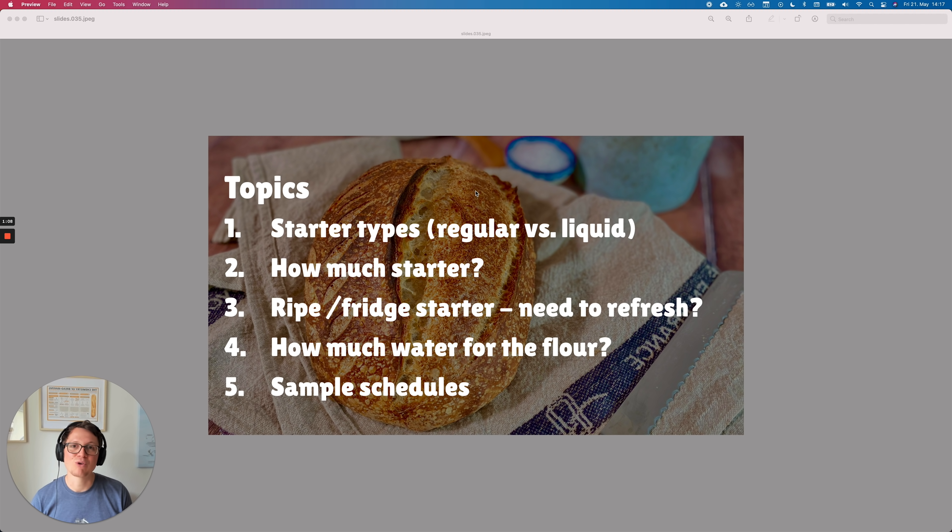Number three: many people go crazy about refreshing the sourdough starter, but can you actually do that with a ripe, unfed starter or a starter that's coming out of the fridge? Number four, a classic question: how much water should you be using for your flour? And number five, I'm going to be providing you with three different schedules that allow you to integrate this recipe into your daily workflow. You can do it overnight or the same day. Let me show you.